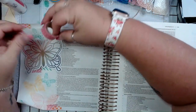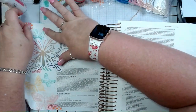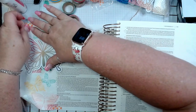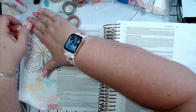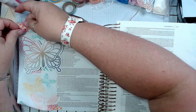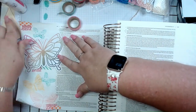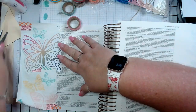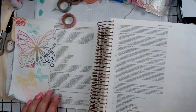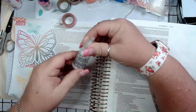So I have the butterfly stencil, and I'm going to grab some Stickles. You can't have a butterfly without some glitter, so I'm going to go ahead and stickle it a little bit. This is a pretty easy page, and you can do this in any Bible that you have.